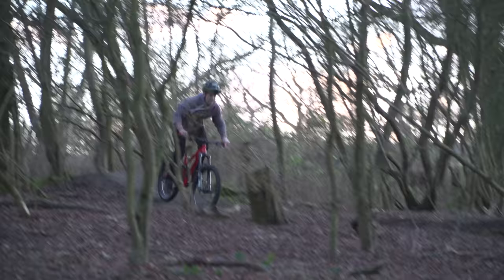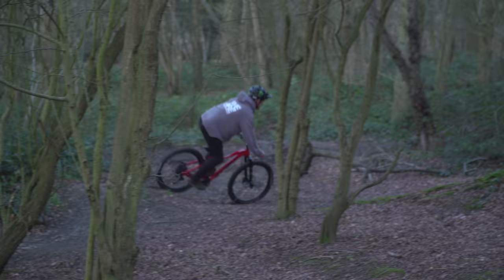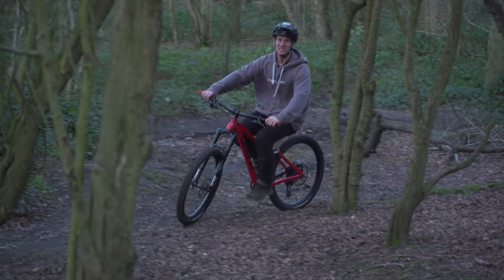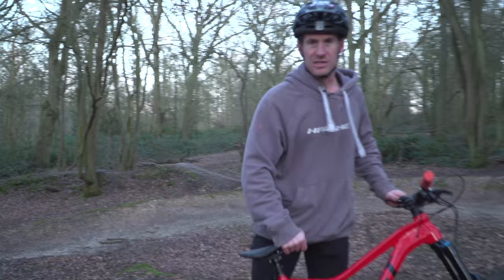Into the berms - so fun. I've got like 30 PSI in the tyres, which is actually what you're supposed to have, and it feels so good. Maybe I should just set my bikes up properly for once. What a machine. Once again, look at that colour - it's amazing.